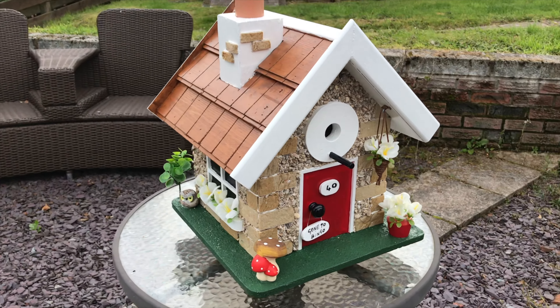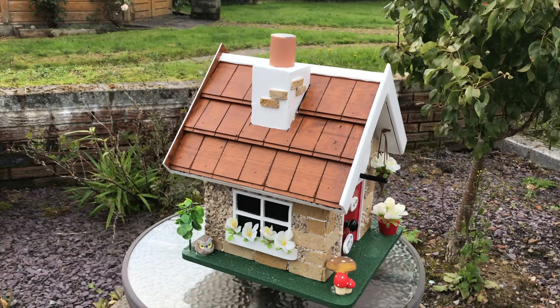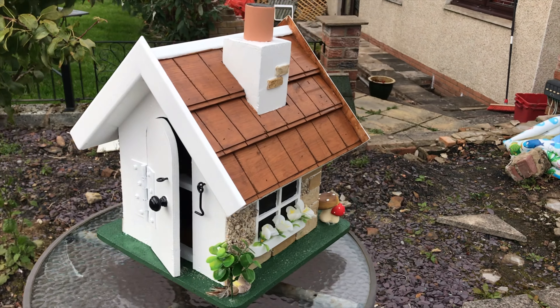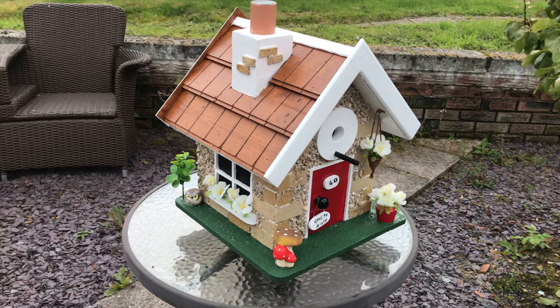I hope you enjoyed the video, and happy building — should you choose to copy it, feel free. Thanks for watching.